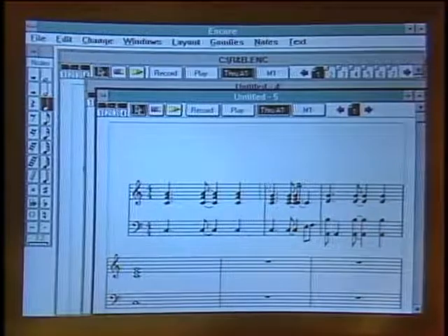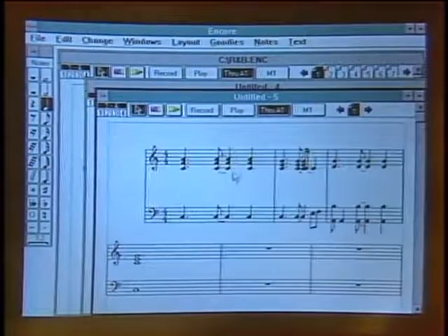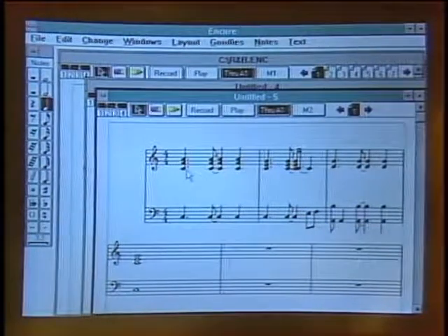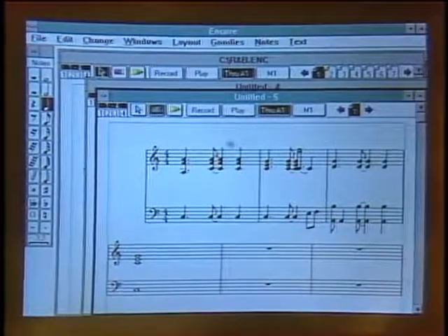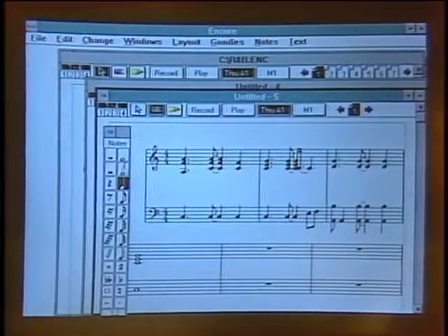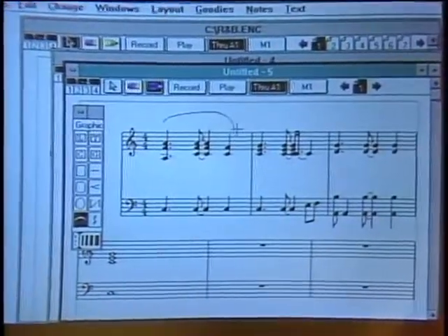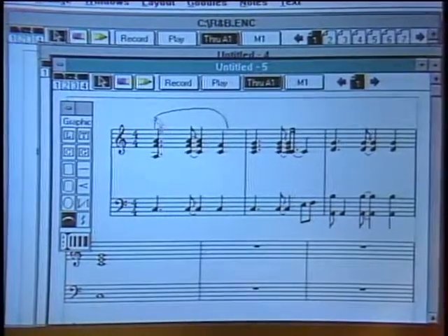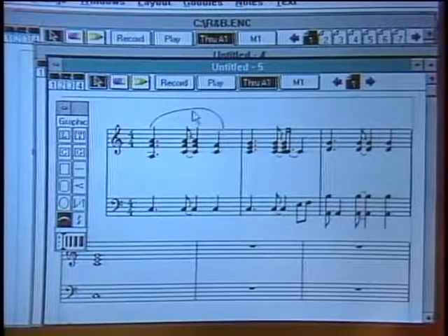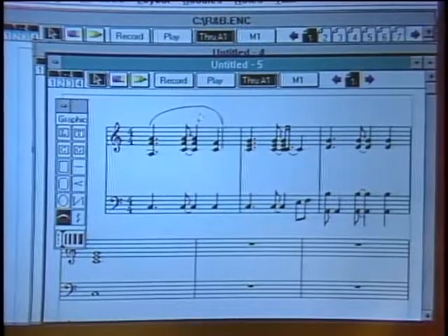Much like a word processing program, you can cut, copy, and paste or change things. This becomes a graphics program where you can take a measure, adjust spacing between measures, slide notes, fix a wrong note, grab an eraser to take out individual notes, or grab different notes from a palette and enter them on the screen — slurs, curves — making it look like a real piece of music. This is being used by professional and amateur musicians alike, from small recording studios to Herbie Hancock and Oscar Peterson.